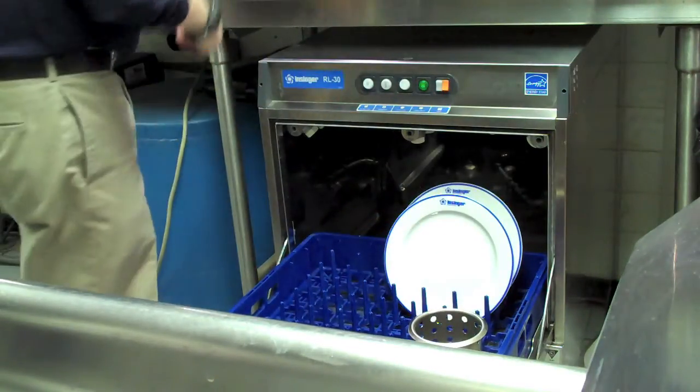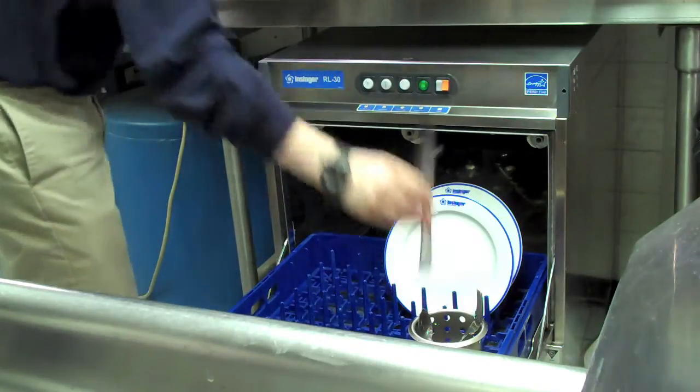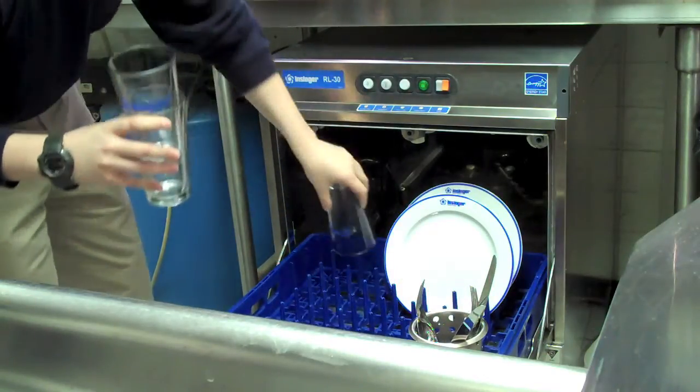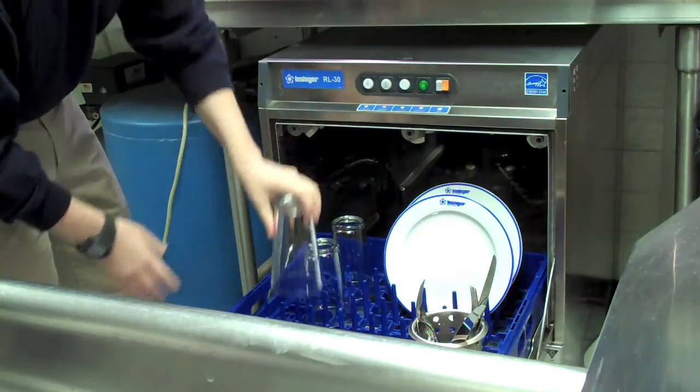InSinger recommends that you rinse any heavily soiled plates, flatware or glassware before inserting it in the machine to remove excess debris. Be sure to place your flatware in a standard stainless steel flatware cup and place your glasses upside down to be sure to remove any lipstick that might be on the edges.